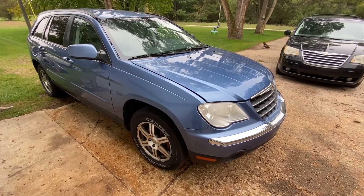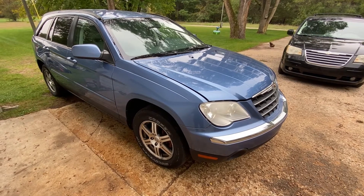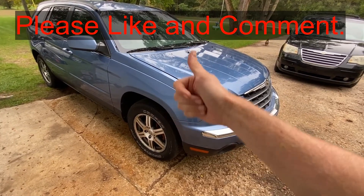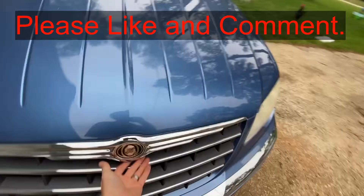Hey guys, today I'm going to show you where the starter relay is on this 2007 Chrysler Pacifica with the 4.0 V6. If this video is helpful, can you smash that thumbs up button and leave a comment down below for the YouTube algorithm? It really helps me out.